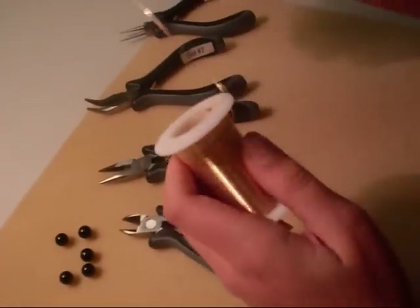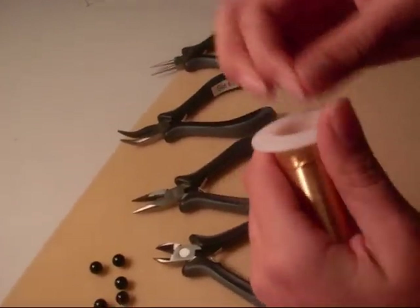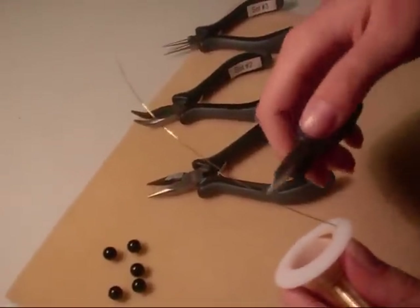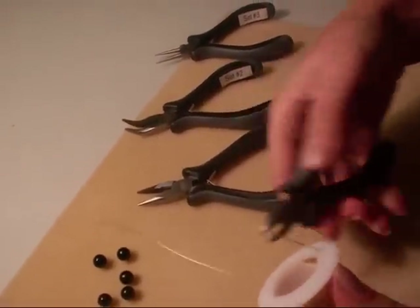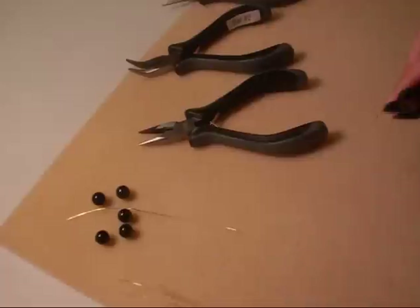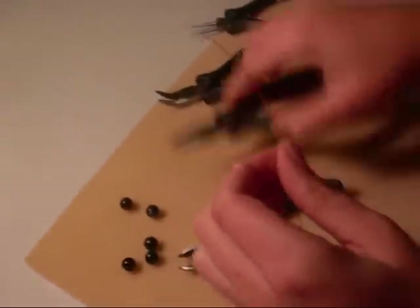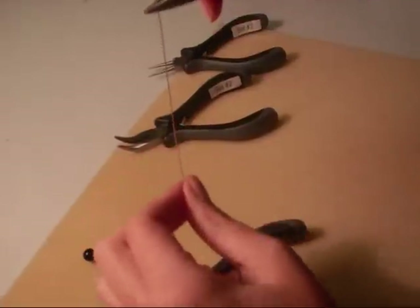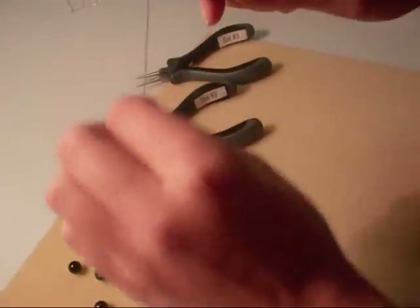First of all, you're going to want to start out by cutting off a 4 inch piece of wire — it doesn't need to be exact. You're going to use your flush cutters to cut the wire. Once you've cut the wire, hold the end with your chain nose pliers and then straighten it out. Just run your fingers through it; it doesn't need to be perfect.